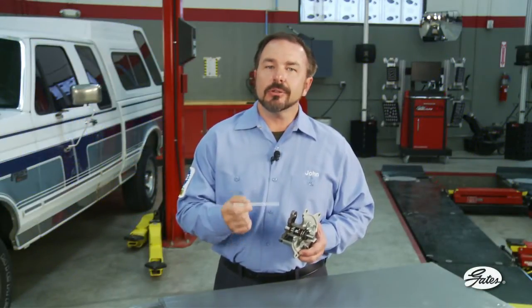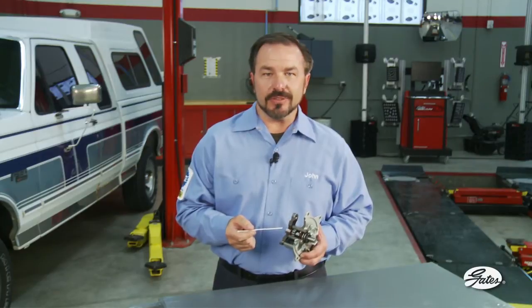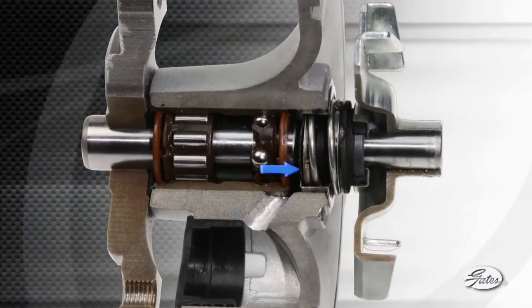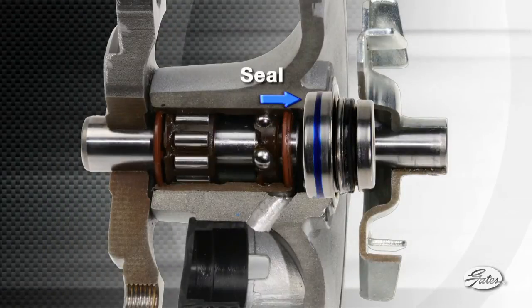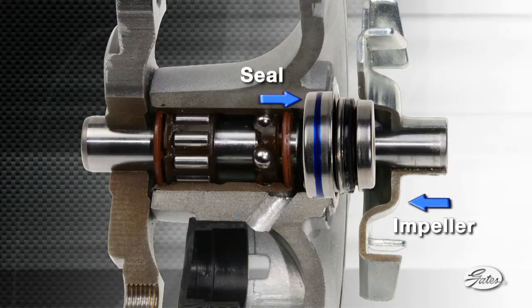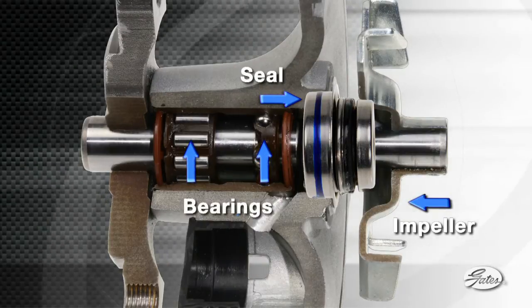The weep hole is part of the pump design that allows a small amount of coolant to lubricate and cool the seal surfaces and then exit the pump through this passageway. The seal is the most critical part of your cooling system. It is a mechanical assembly mounted directly behind the impeller that keeps coolant from entering the bearings and destroying the pump.